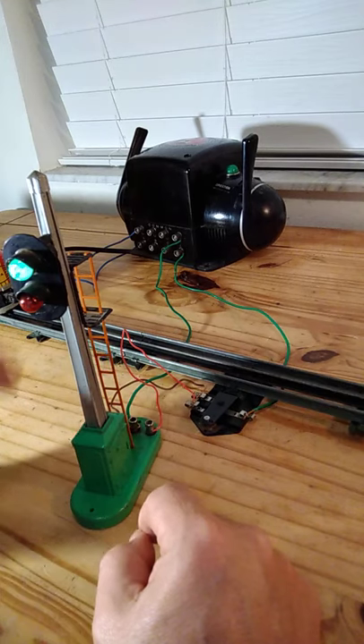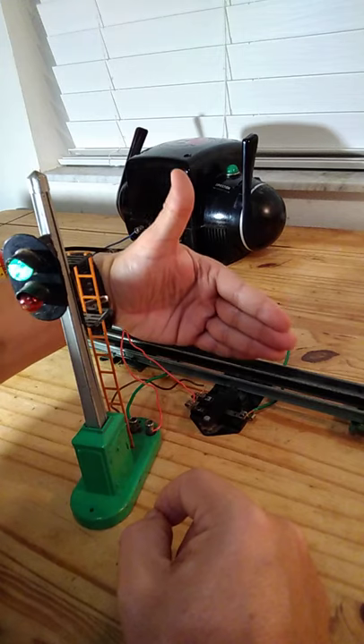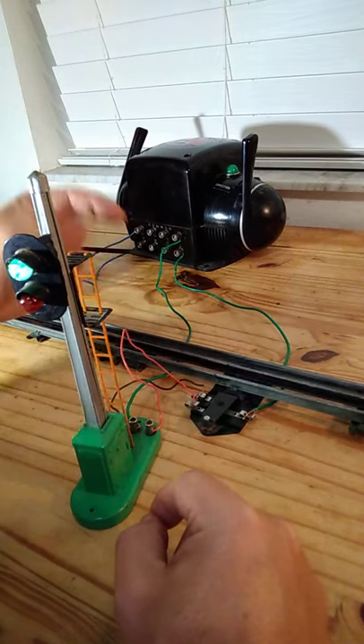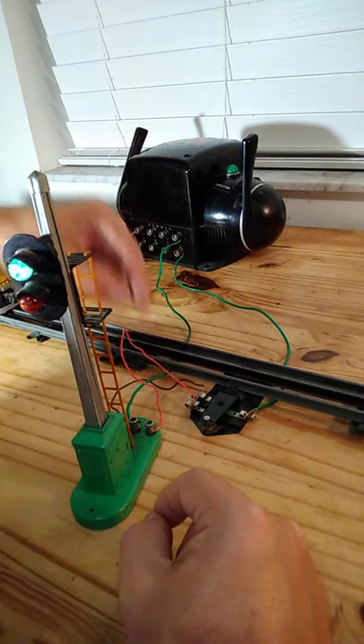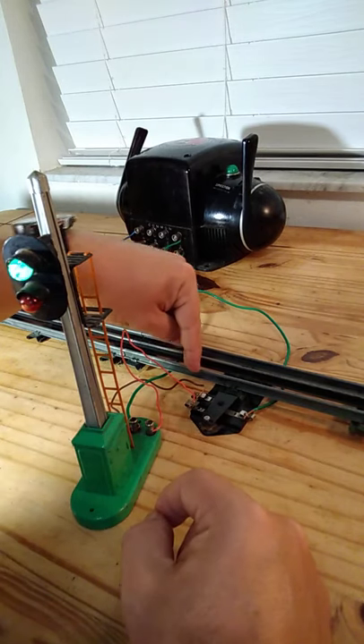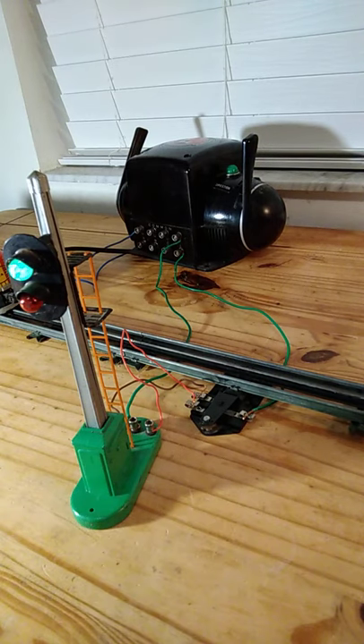When we start our train, the train is going to come over here and the weight of the train will activate the switch. Hopefully this lead will turn on and turn on the red light, and the lead turning on the green light will turn off. Let's see if that works.